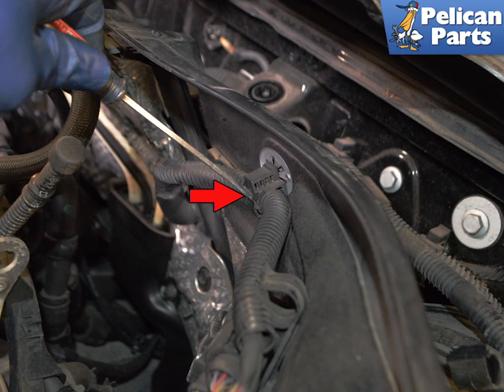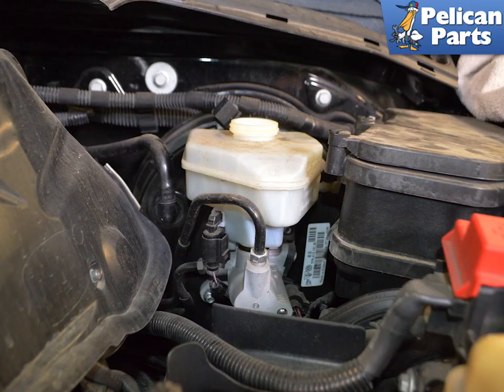Use a flathead screwdriver to unclip the wiring harness connected to the cross panel. You can now lift up and move the cross panel to gain access to the brake fluid reservoir.